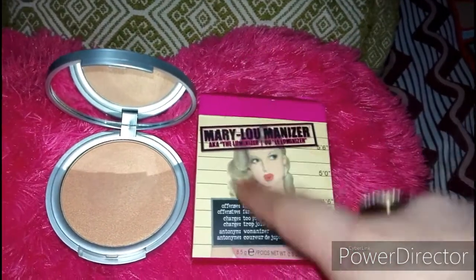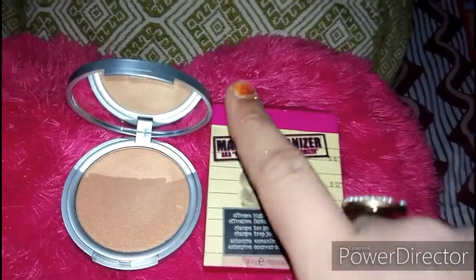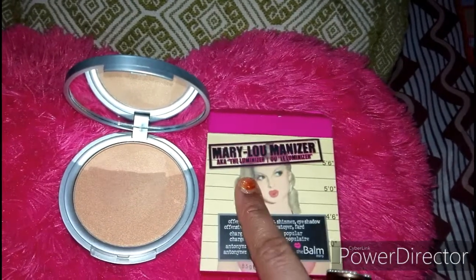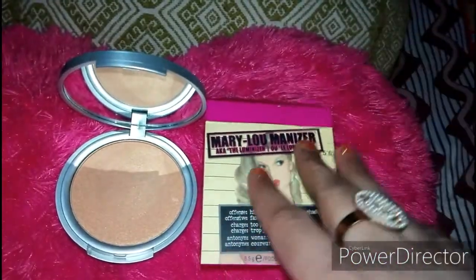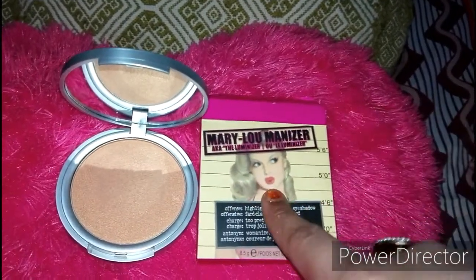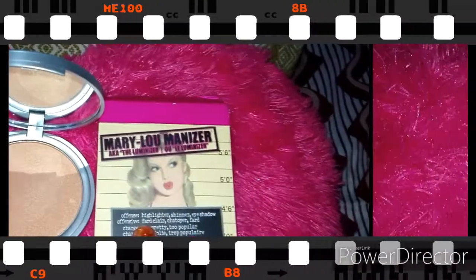You can purchase it online. It is $24. It is also available in Pakistan and India, and it is available on all websites. You can purchase it online.